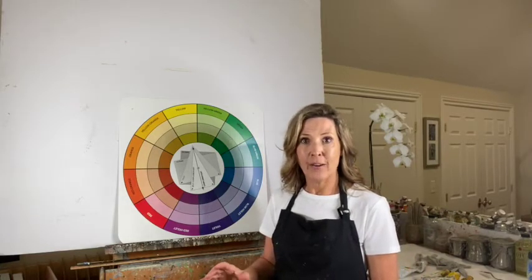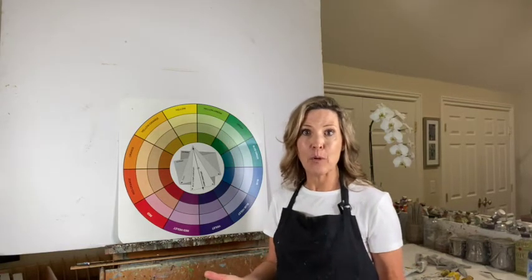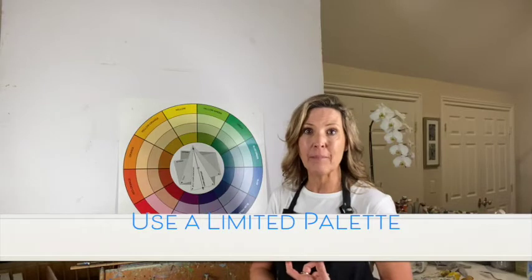A few ways that we can create harmony on our canvas: the first is to start with a limited palette, meaning you don't use a ton of different colors in your paintings, so your colors are more likely to unify and have a little bit of each other in them. Limit your palette to maybe six colors or even three and see how easily that helps you create harmony.